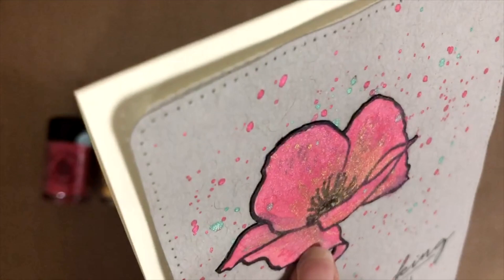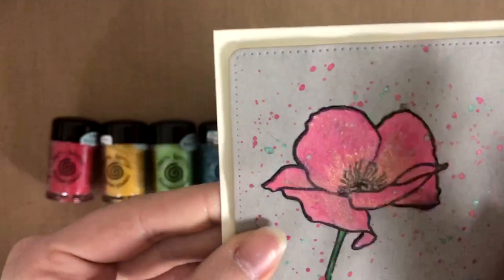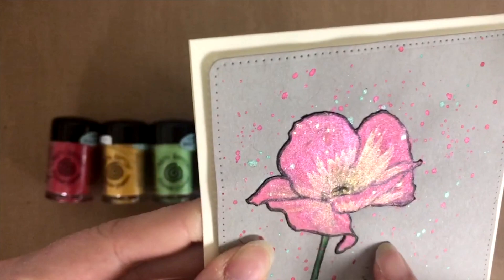And again, this is not watercolor paper — it is a darker gray paper. Even though this was a paper piece on top, it was the same paper that was actually colored on. So even on gray paper, the colors are really, really pretty and opaque.